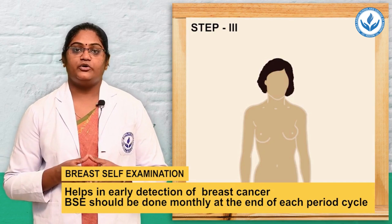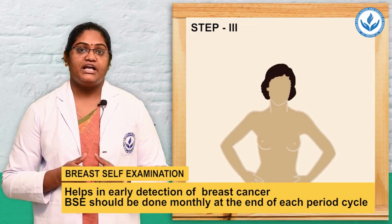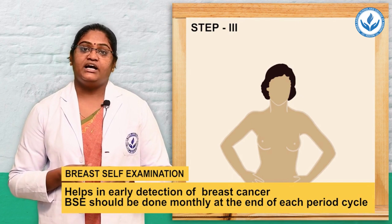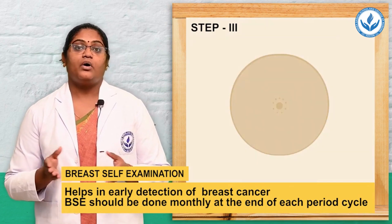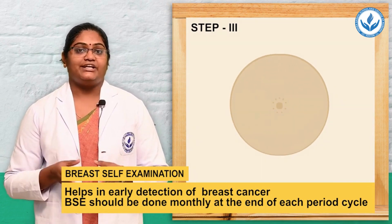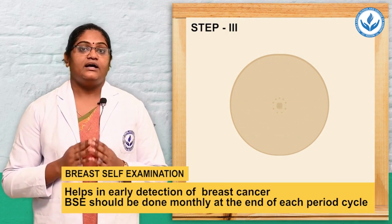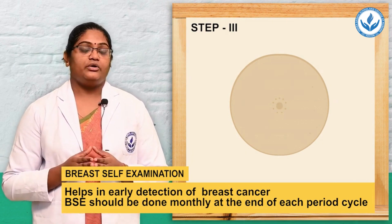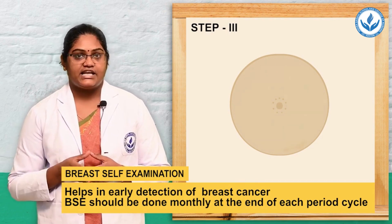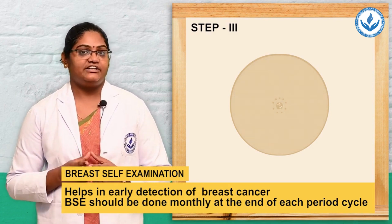The third step: stand in front of the mirror, press the hands on the hips, bow slightly toward the mirror, and pull the elbow and shoulder, then inspect both breasts for any contour changes or abnormalities. These 3 steps are done under inspection using the mirror. If you notice any abnormality, color changes, contour changes, or nipple discharge, consult with the doctor.